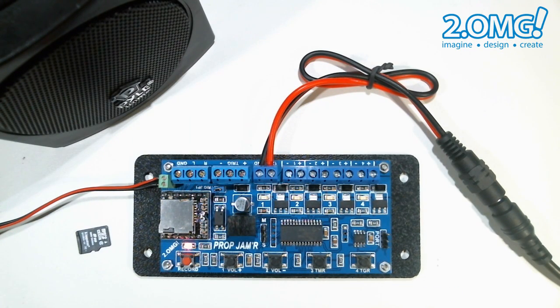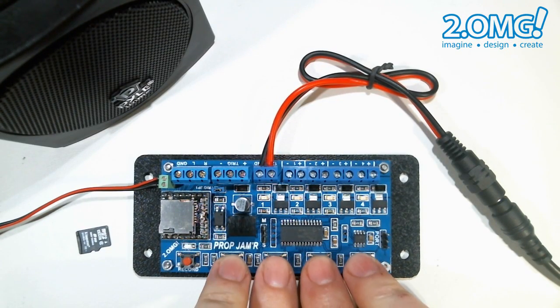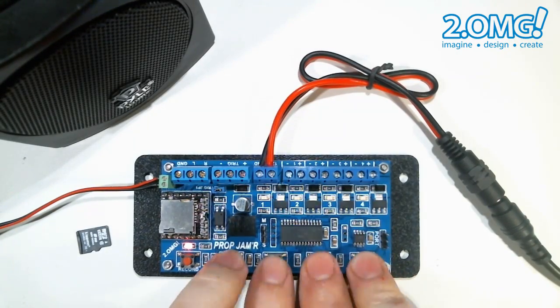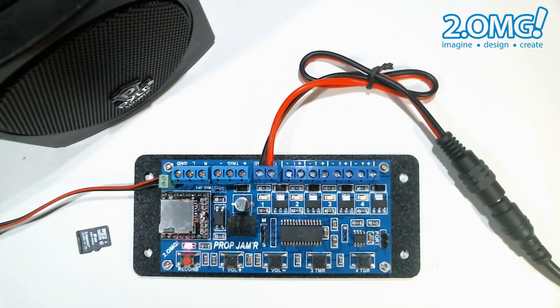Just for fun let's do that one more time. Press record to initiate, press it again to commit. On three start recording. Press record to stop. Then we can press our trigger button to see what we just recorded, and the unit goes back to idle mode.